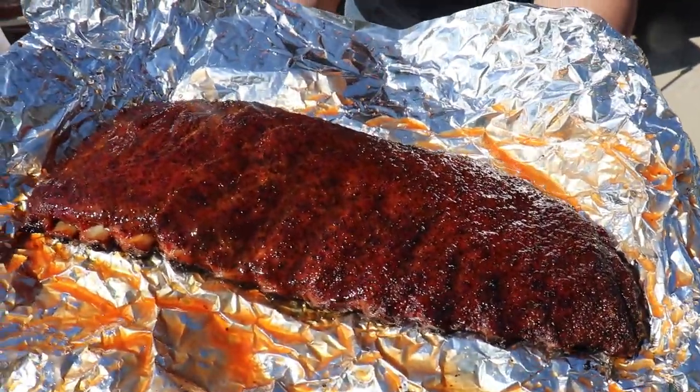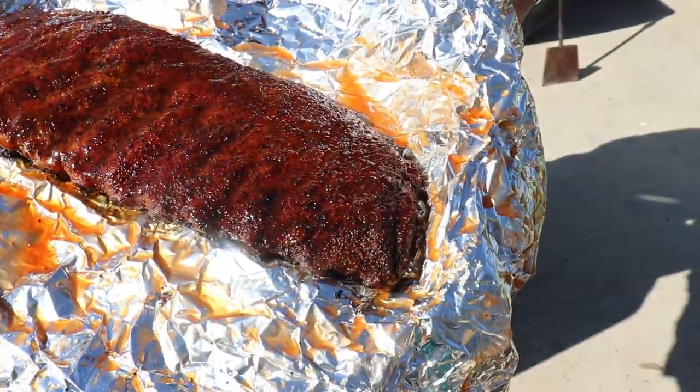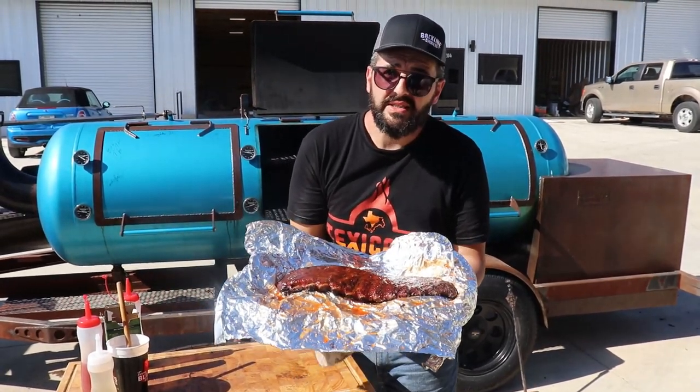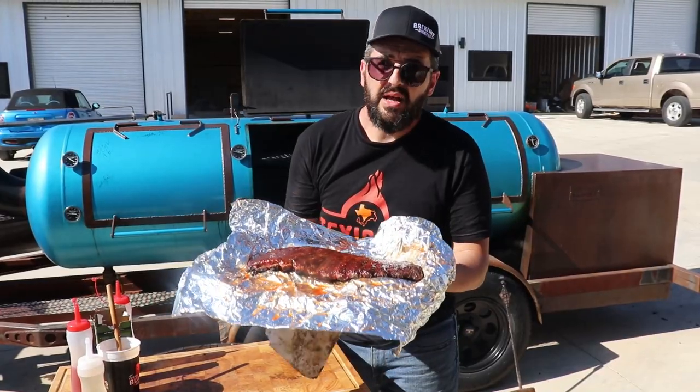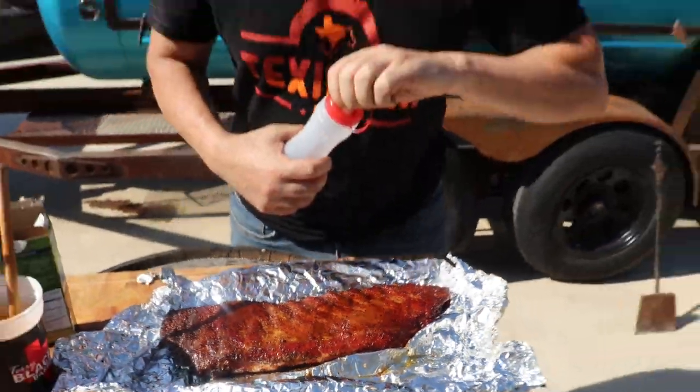Once I put the barbecue sauce, we're just gonna run the pit at 220 to 225°F just to let the sauce dry. The barbecue sauce is pretty sugary — I do not want to burn it. So before I was pushing without caring; right now I'm caring without pushing.